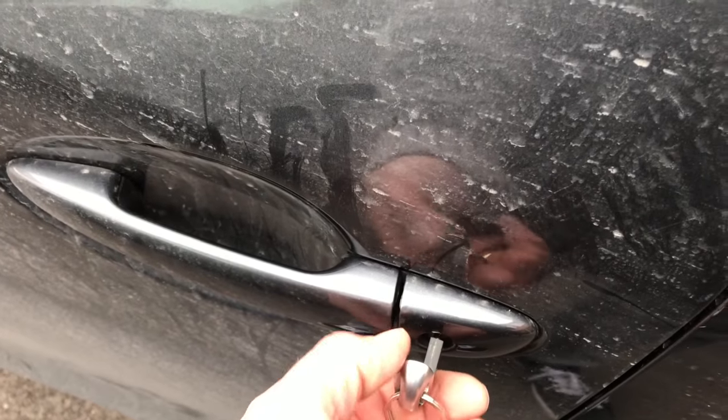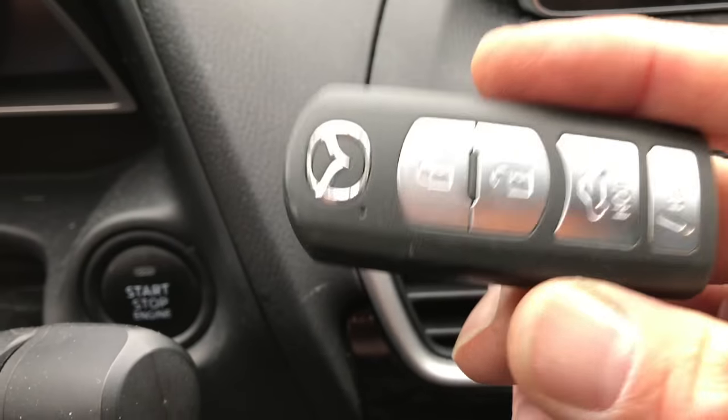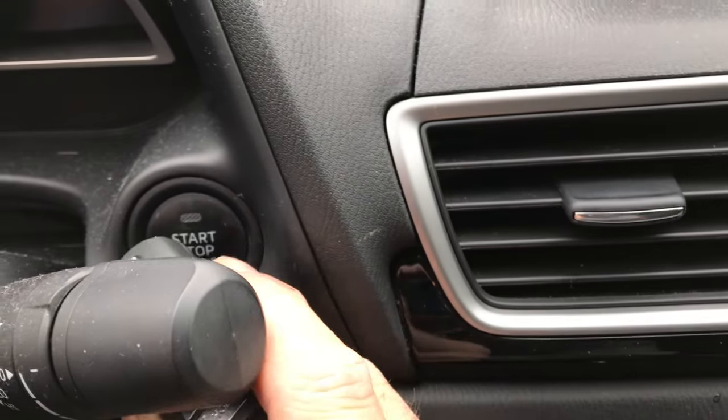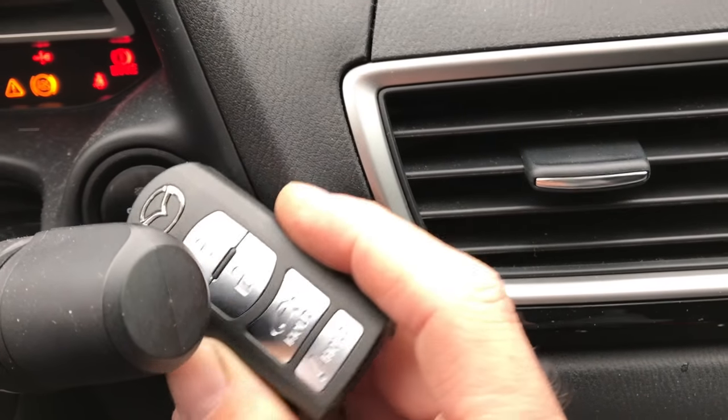So once you do this, the alarm's going to sound. So basically what you're going to do is you're going to take the key and put the end of the key against the start button, and then you're going to push, and your car will start.